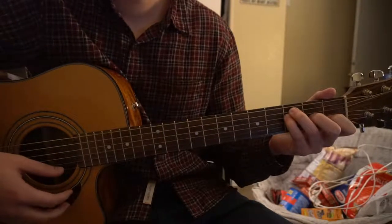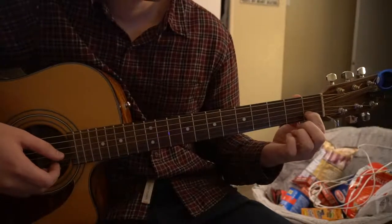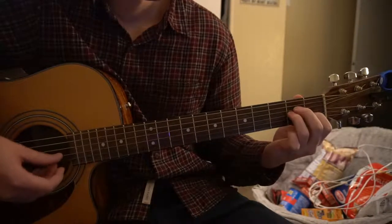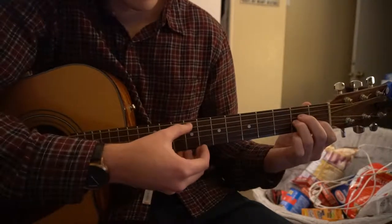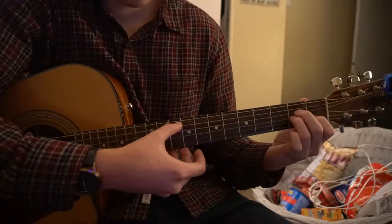If you already know how to play those chords, skip ahead a little bit. For the A minor, your index finger is on the first fret of the B string, middle finger on the second fret of the D, ring finger on the second fret of the G. You play the A, D, G, B, and E strings for your A minor chord.